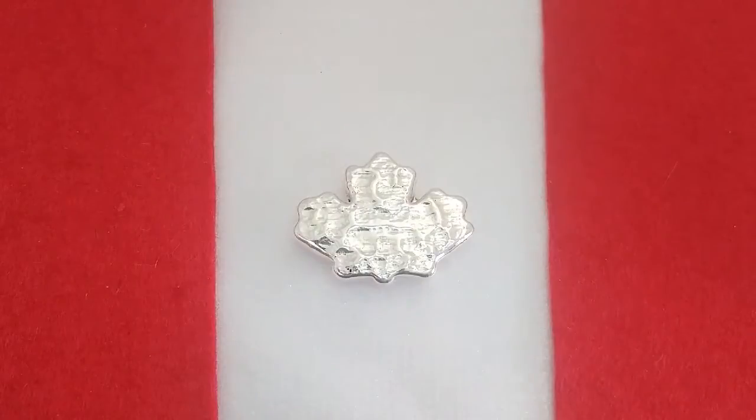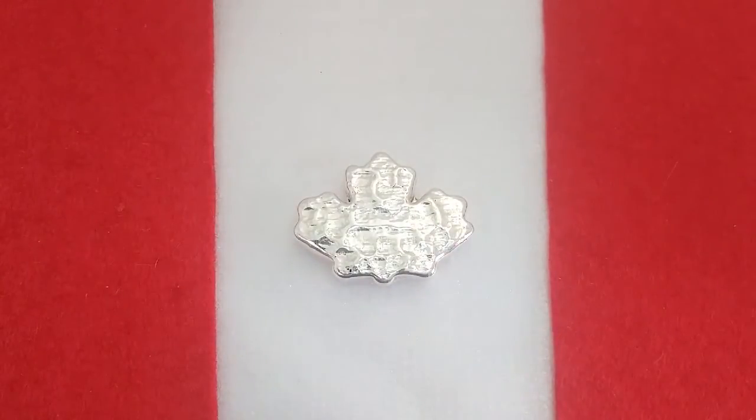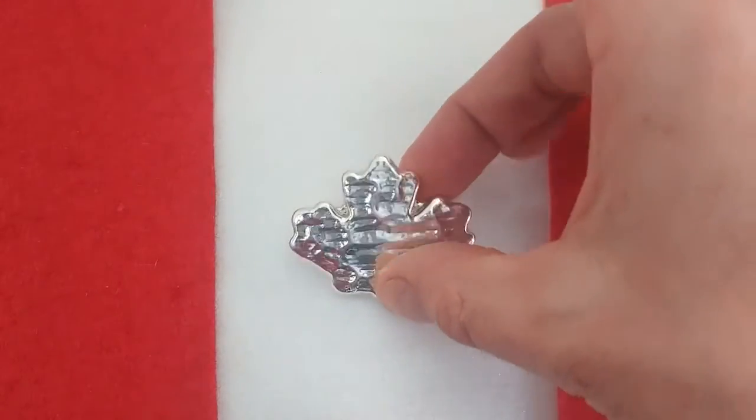I've always kind of gone back and forth between bars and rounds and coins, just depending on what's there. I've been able to score all of these for pretty much right on spot — a couple dollars above spot, things like that.